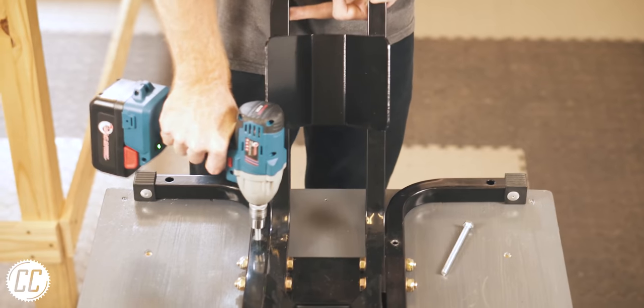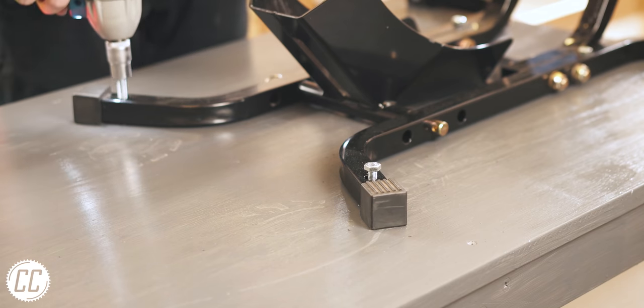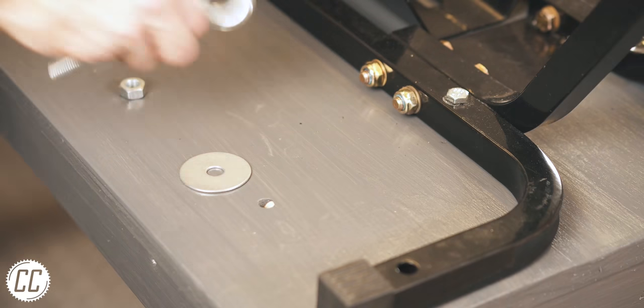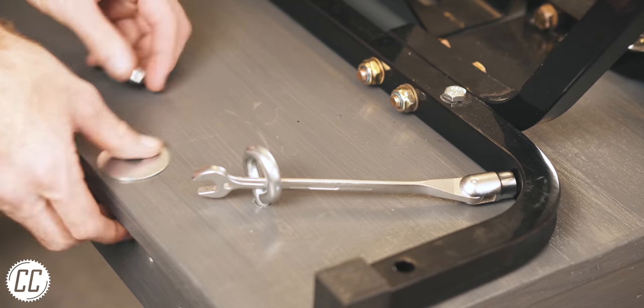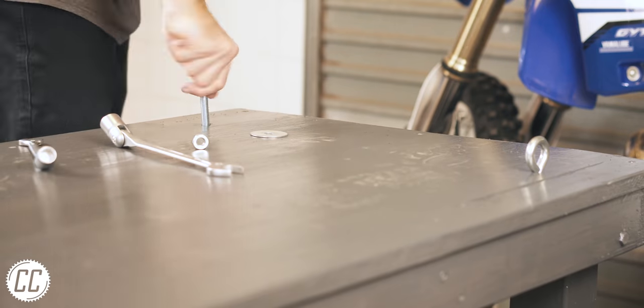The wheel chock gave it some purpose, making it look more like a motorcycle bench rather than an old-fashioned flammable hospital stretcher. And lastly, the four eye bolts were bolted down to the tabletop, which meant there was only one thing left to do.